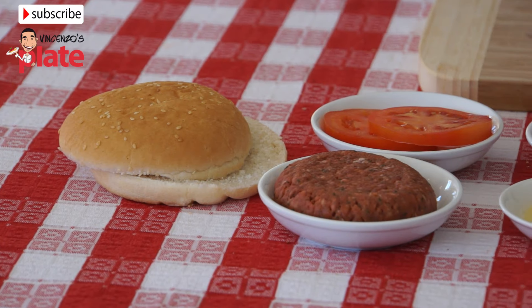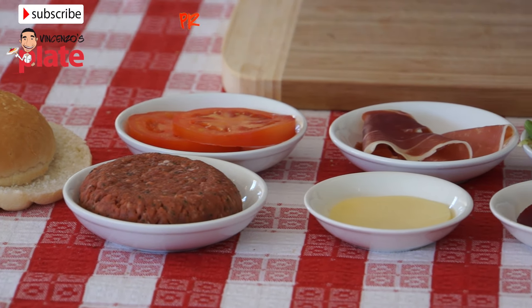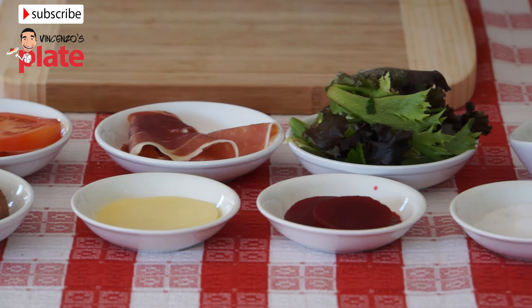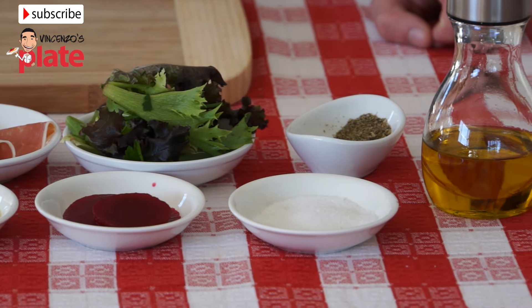To make my burger you need very simple ingredients: a hamburger roll, Angus beef burger patty, two slices of tomato, one nice slice of prosciutto, one slice of provolone cheese, some salad, some sliced beetroot, some dried mixed herbs, table salt, and extra virgin olive oil.